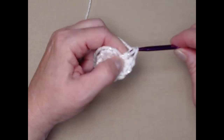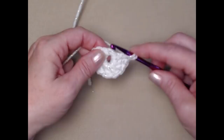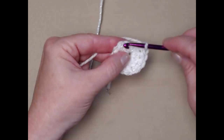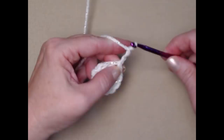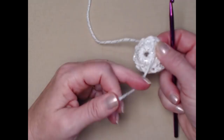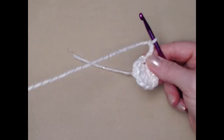Count here: chain three is one, then two through nine — I need one more. Join to the top of the chain three with a slip stitch, then chain three. Turn this over and gently pull on that tail of yarn to close up the hole in the center. When done, give it one more snug pull and weave that end in. That's how you close the center and complete row one.